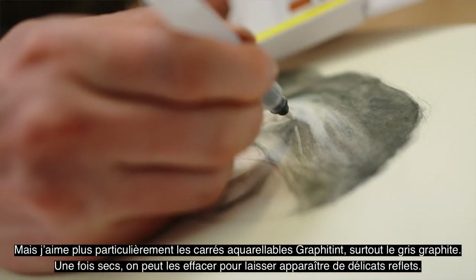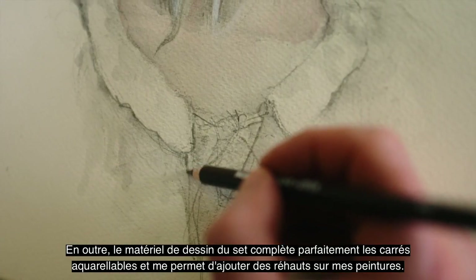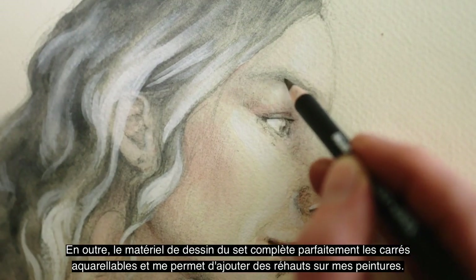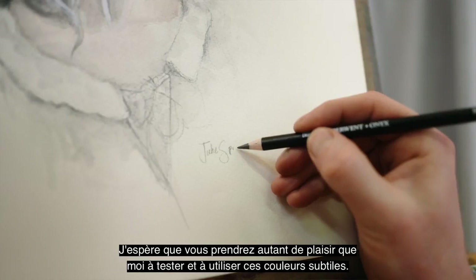However, I'm a particular fan of the graphite-tint pans, particularly the graphite grey, which leaves a delicate sheen. What's more, the drawing materials in the set complement the pans and elevate my painting. I hope you enjoy experimenting with them as much as I do.